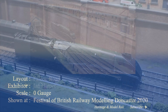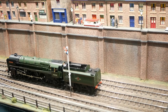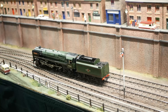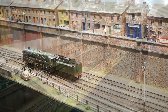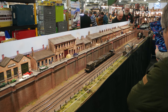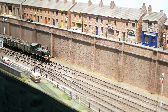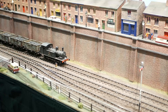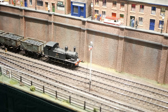This O-gauge layout is Falcon Road, exhibited by Ian Harper. Set in the outskirts of a busy city centre station in the London and North East region, Falcon Road is depicted in the early 1960s. The scenery reflects the approach to some of our major cities, where the railway uses tunnels to get into the city centre stations and goods yard. Falcon Road is a typical inner city terraced road with a mixture of houses, the local pub, fish and chip shop, small factory, corner shops and a local garage, all overlooking the railway cutting.